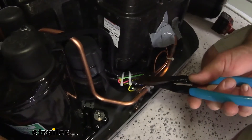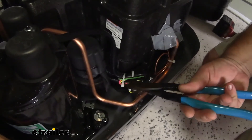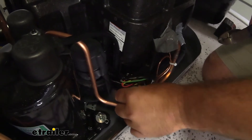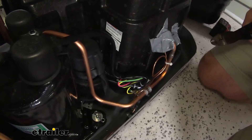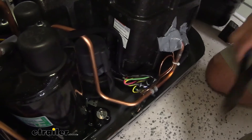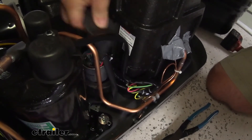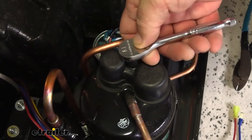Next, take your snips and cut the zip ties — make sure you don't cut the wires. If I didn't mention it: before you start messing with any wiring, turn your main breaker off to the unit or the camper. Cut the zip tie off the rubber cover and pull the cover off. Then use an 8-millimeter socket to remove the cap off the top of the compressor.